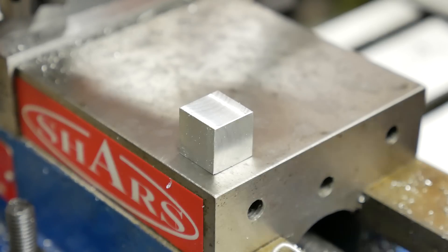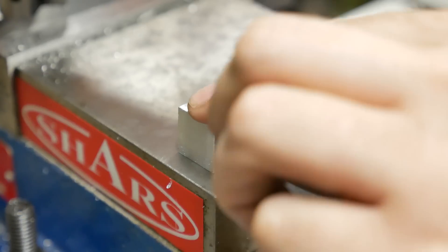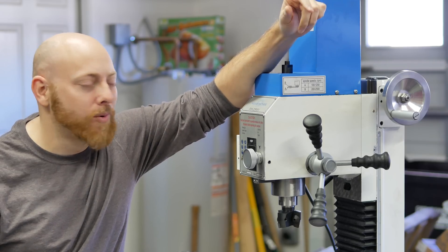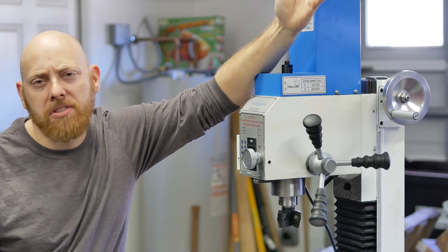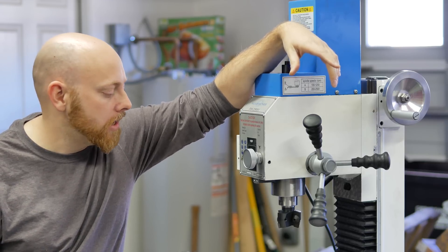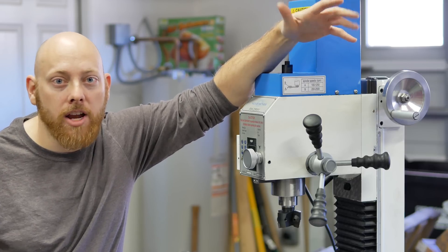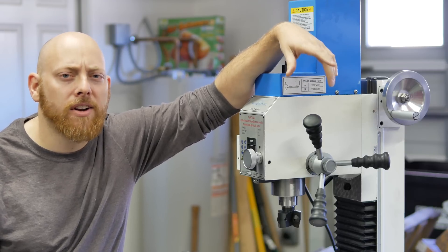Before anybody comments about the video that This Old Tony did on making square things even more square — I've seen it, I ignored it, I understand. I just wanted to mess with the mill for a little while and I ended up with a nice little cube. It's far from perfect, but I had fun making it. I'm sure a few of you are wondering why we just bought a mill when this whole deal was to build one. The short answer is that we had an opportunity to, and it's going to help us a lot with building parts for both the surface grinder and the giant mill. But the long answer is a little more complicated — let me let Ryan explain.